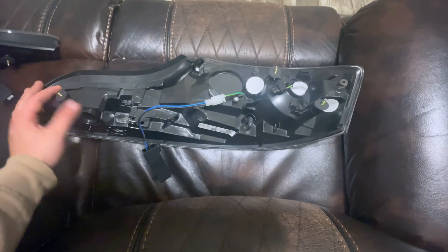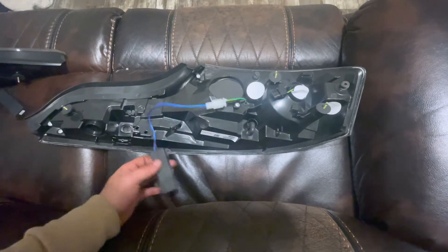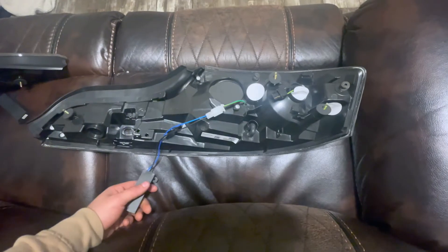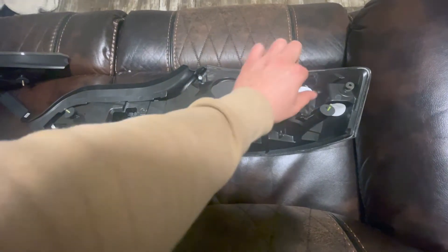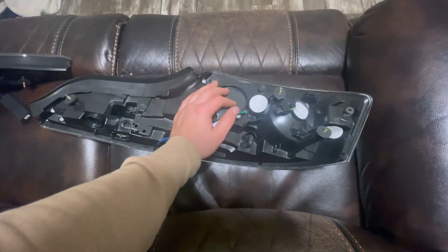You also have to put in the switch for one side. We'll find out and see how hard this is. I'll give you guys an update when I get it all done. All right, let's get to work.